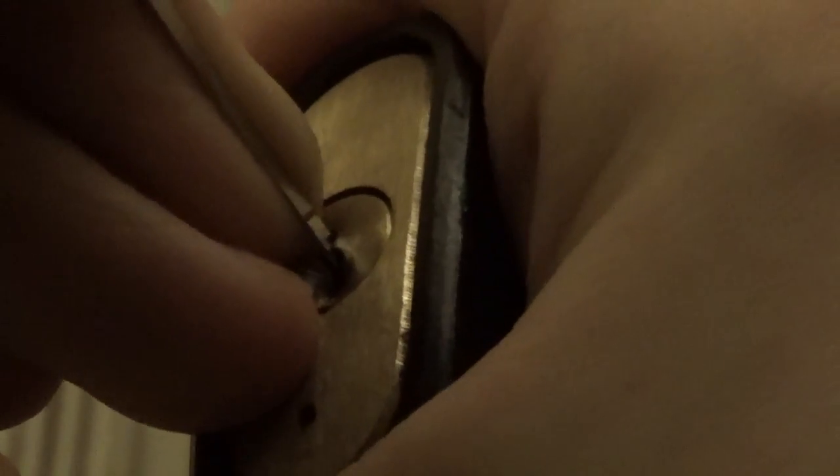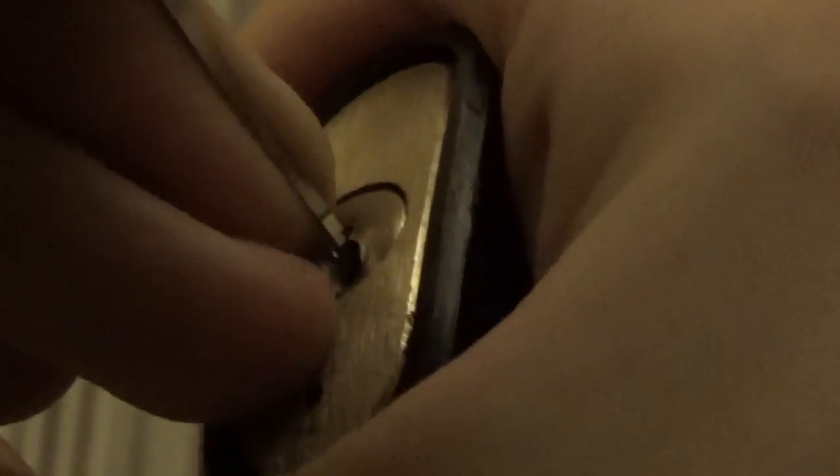Nothing on one, click on two with a bit of counter rotation - false set I should say, not counter rotation. Nothing on one again, nothing on two, let's try three. Counter rotation and click - lost the false set. See if one will get me back to the whole set.